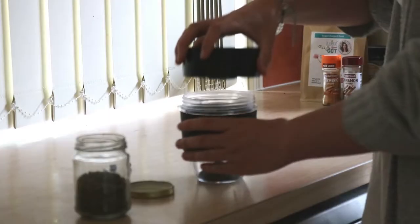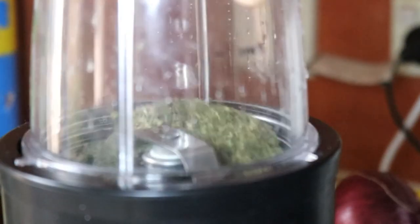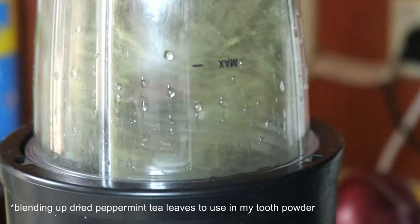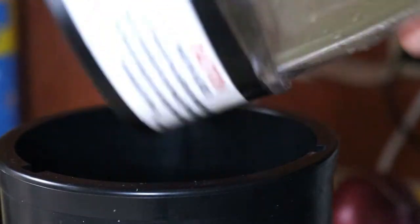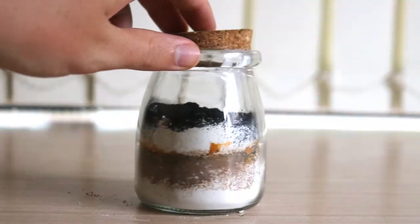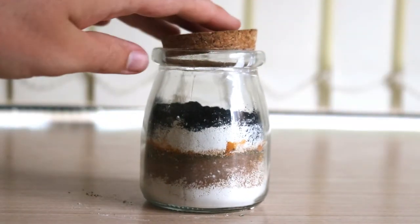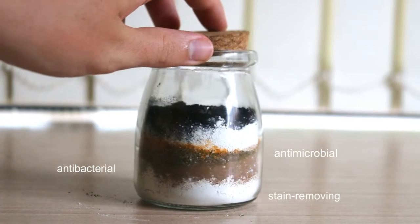Most commercial toothpastes contain harmful ingredients like fluoride, glycerin, titanium dioxide, triclosan, and surfactants like sodium lauryl sulfate. So rather than using these chemical-filled toothpastes, I make my own tooth whitening powder using a range of natural ingredients specifically chosen for their antibacterial, antimicrobial, and stain-removing properties.